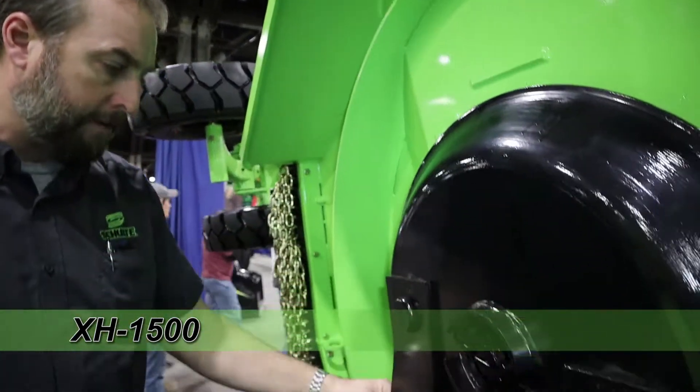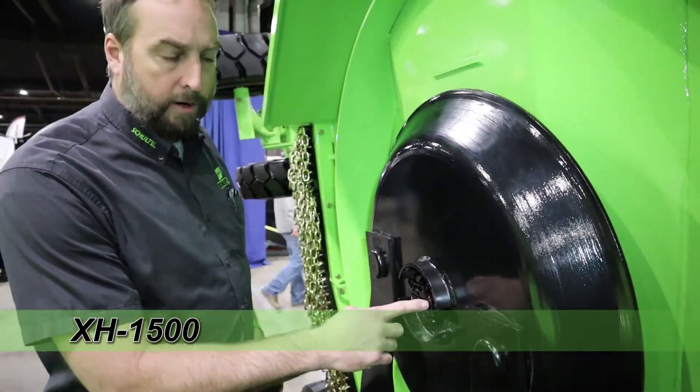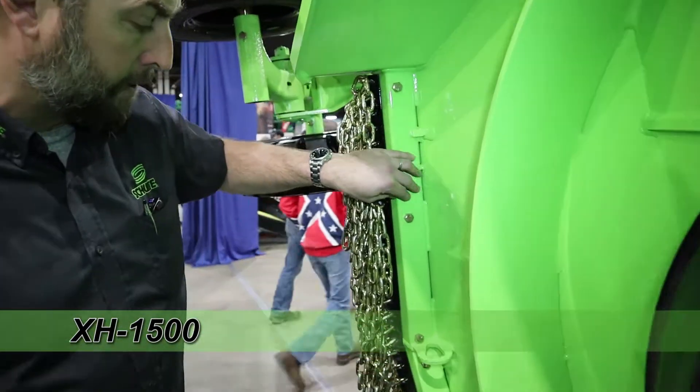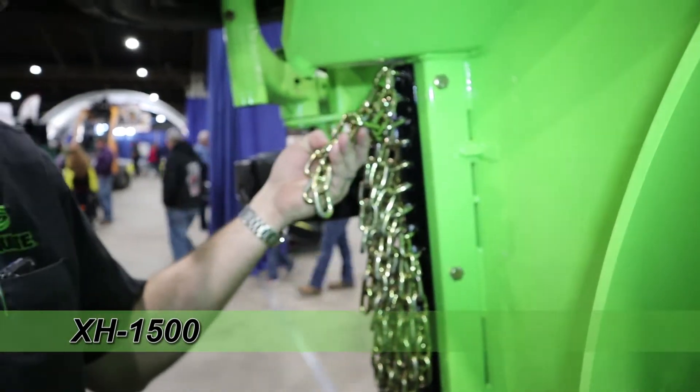This one has five-inch blades with a three-inch down shaft versus the two and three-eighths. Moving to the front and the back of the unit, it has what I believe is three-inch thick wall square tubing with double safety chains.